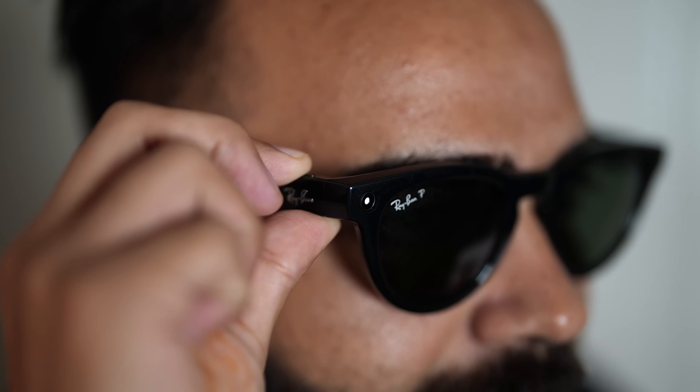As soon as I put these glasses on, it told me it was at about 100% charge, so I can shoot around four hours of video. The process is very simple — I just need to click this button here and it's recording. I can click photos and record videos.